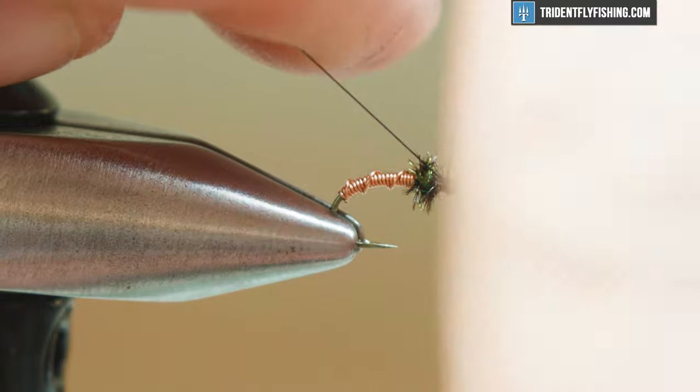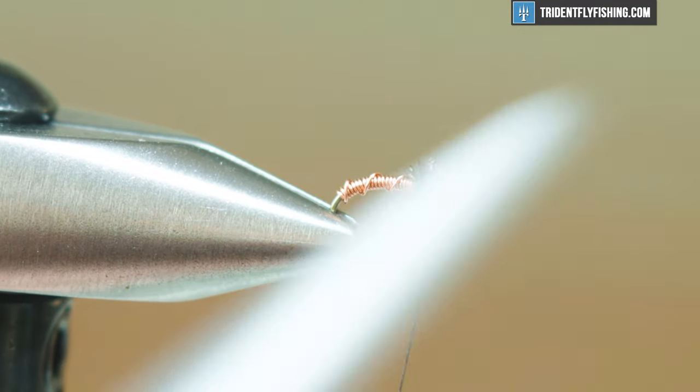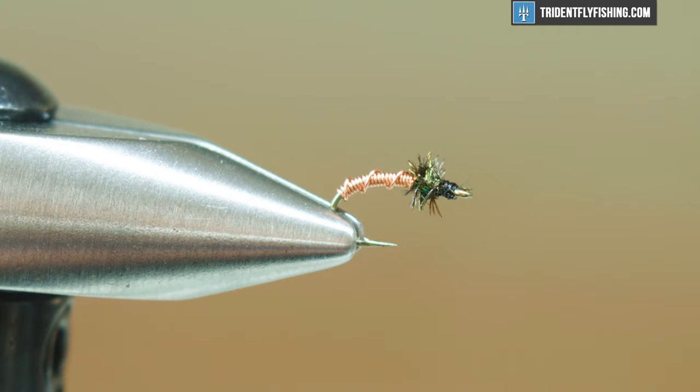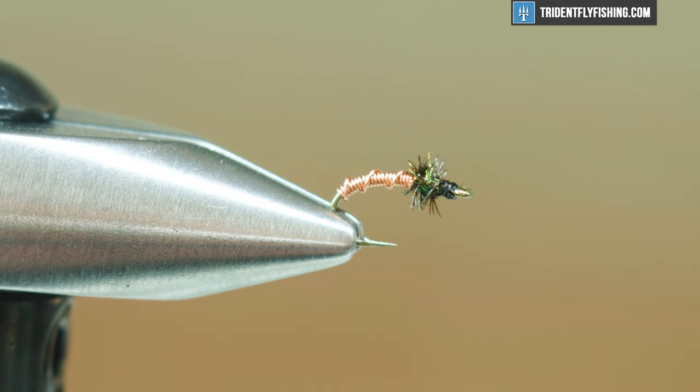So basically I'm just gonna whip finish and the fly is done. Pretty much it guys, super simple. Another favorite color of mine is chartreuse, but you can tie these in almost any color. This UTC wire comes in a number of colors and a number of sizes, so plenty of variation there. Super simple, super effective — give it a try and let us know what you think below. Thanks a lot, we'll see you next time.